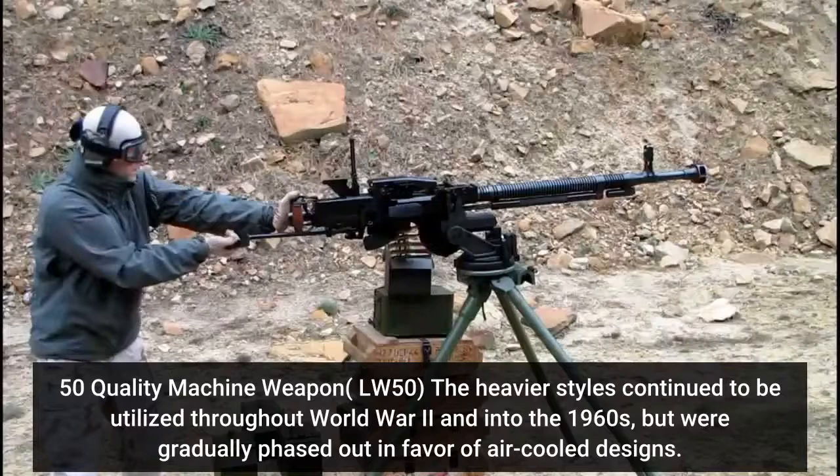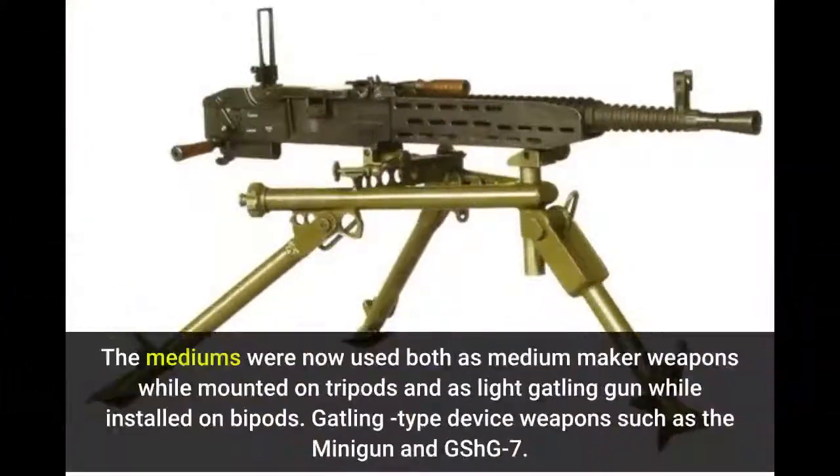The heavier designs continued to be utilized throughout World War II and into the 1960s, but were gradually phased out in favor of air-cooled designs. The mediums were now used both as medium machine guns while mounted on tripods and as light machine guns while mounted on bipods.